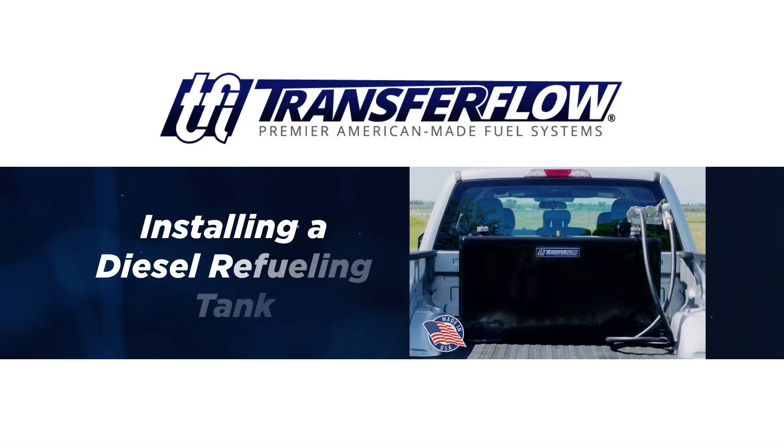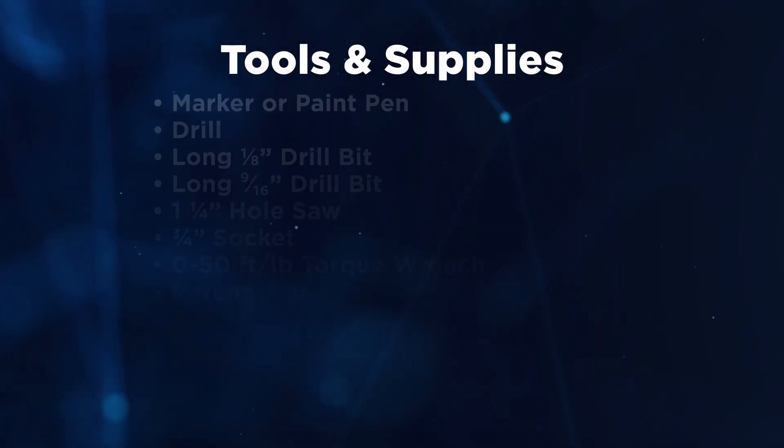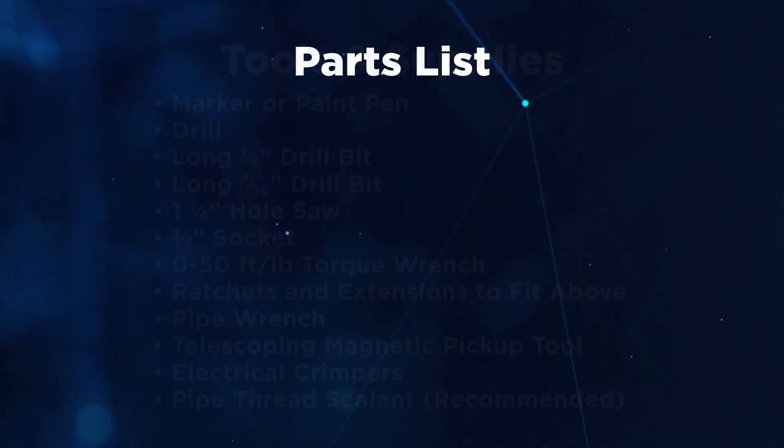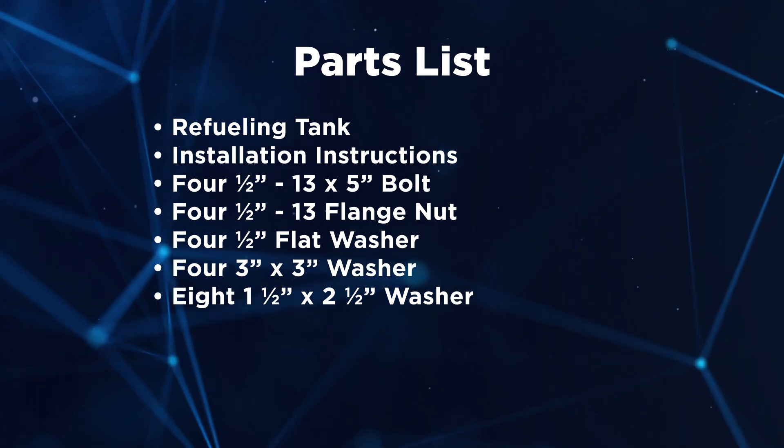This is a quick tutorial on how to install a Transfer Flow diesel refueling tank in the bed of your truck. You will need the following tools for installation. Before beginning installation, verify all parts listed below are included in the installation kit.